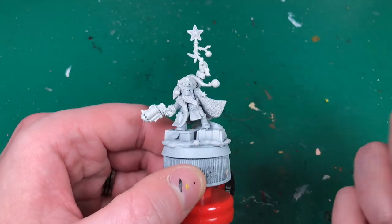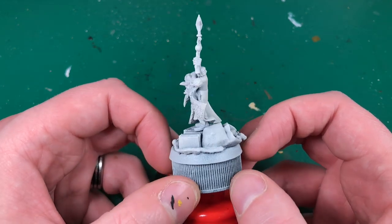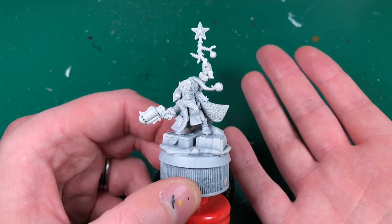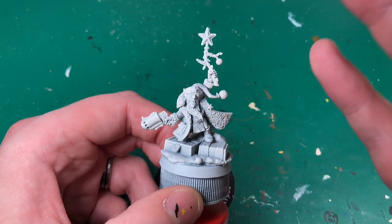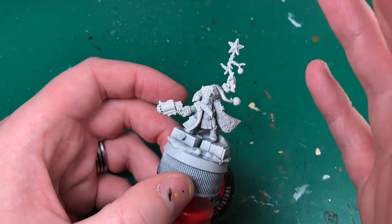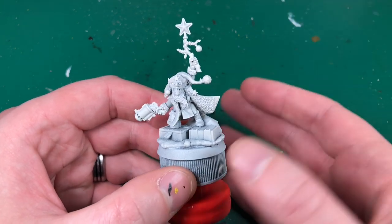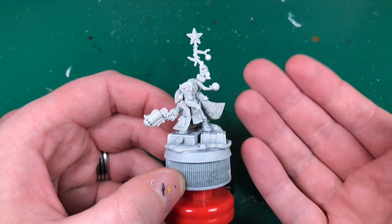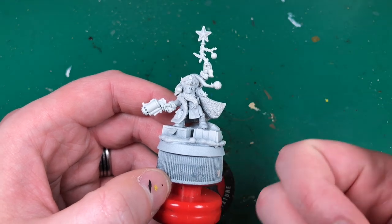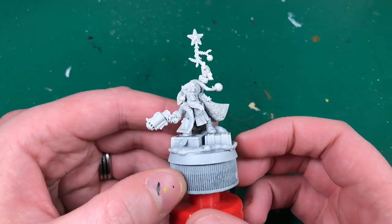Hey everyone, welcome to Watch It Paint It. In this video we are going to be painting Da Red Gobbo, the Christmas-themed Goblin from Games Workshop 40k. I don't play 40k yet - I might do. I bought this miniature purely to make a tutorial for the channel. At the end I'll put it on eBay, and if you'd like to support the channel, place a bid - get yourself a cool 40k miniature, or something cool for Christmas, maybe a present for somebody who's into 40k or into Christmas.